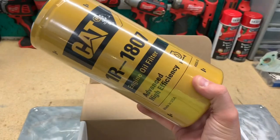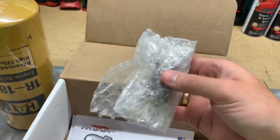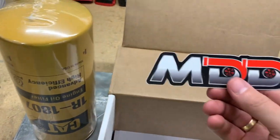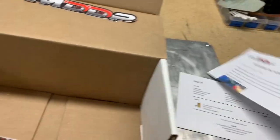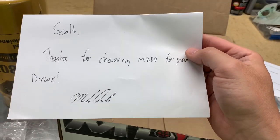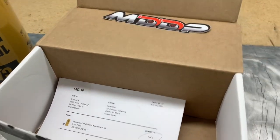Here's what you get in the kit: your huge 1R-1807 CAT filter, it comes wrapped which is nice; your thread adapter for the oil filter — you unscrew the factory one; an MDDP sticker; instructions; and a receipt with a handwritten thank-you letter from Mark DeCola. This kit is about 80 bucks after tax.